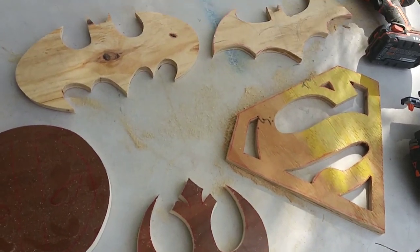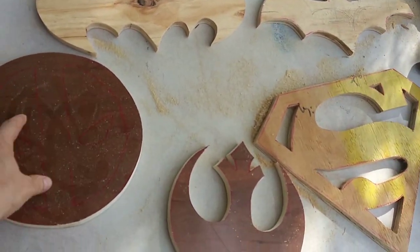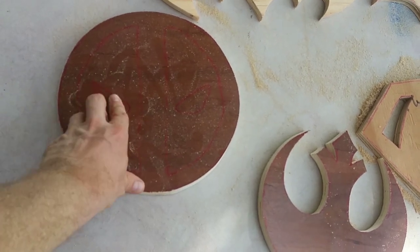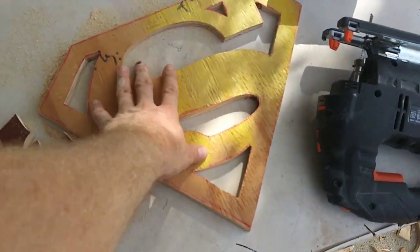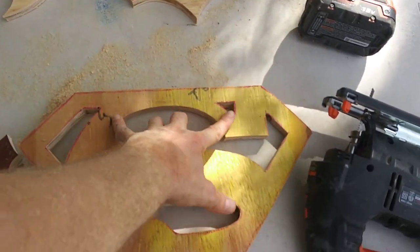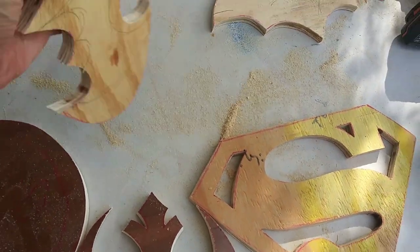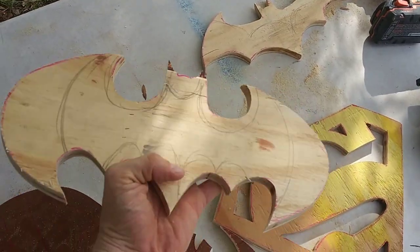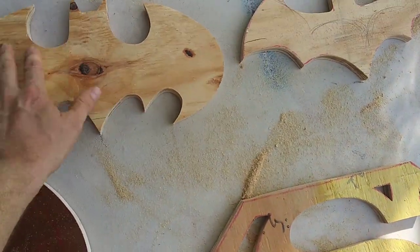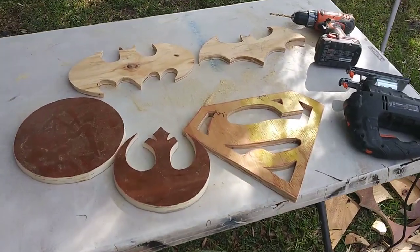It took me just over 18 minutes. I'm not cutting this one out yet because I need to do a backing before I cut the eyes out, otherwise they'll be suspended. I'll probably do a backing for the Superman too, otherwise there's nowhere to put the hook. This one had an ear break off but I'm just gonna flip it, send it from this side, and paint it. Not a bad warm-up after a break.